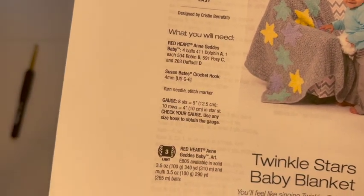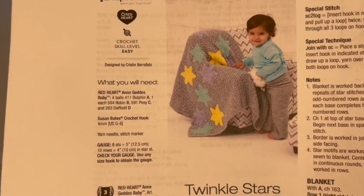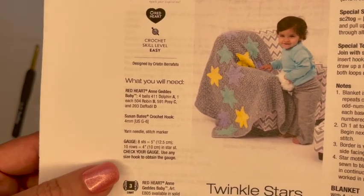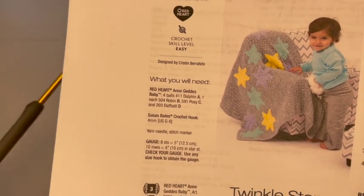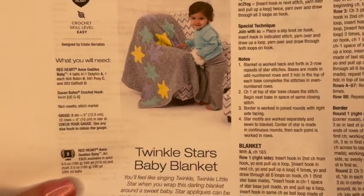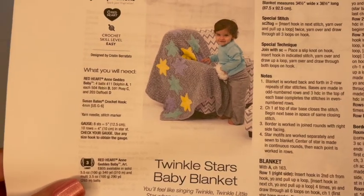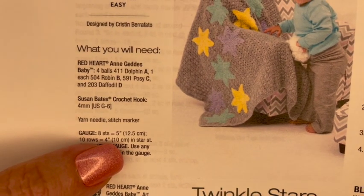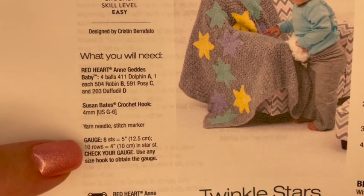As far as gauge goes, when it comes to blankets I don't normally care so much about gauge unless I bought a kit — I worry about gauge then because I don't want to run out of yarn. But I'm going to have plenty of yarn, so I'll just use the four millimeter hook. I tend to crochet loosely and use up more yarn than is usually needed, so I'll probably end up with a slightly bigger blanket, which is totally fine. If you want to do the gauge, it's eight stitches equals five inches and ten rows equals four inches.